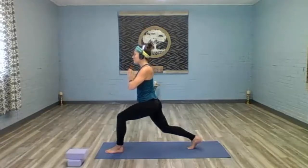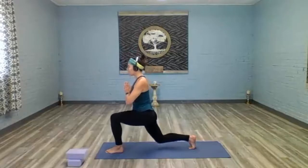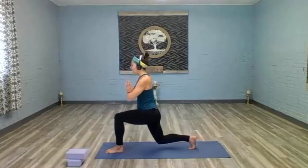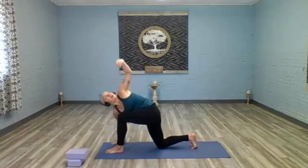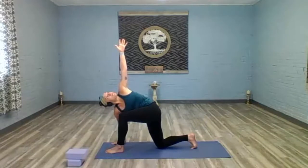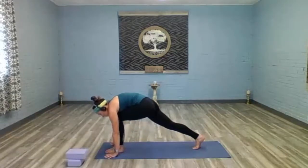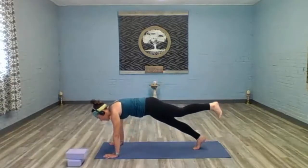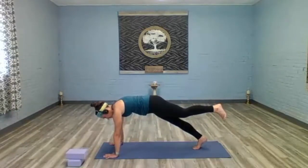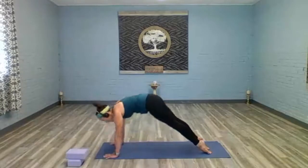Inhale — right knee comes down and taps, lift back up. Right knee taps, come back up. Right knee taps, come back up. Right knee taps one more time. Right hand comes down to the mat, sweep the left hand up to the sky. Left hand comes down to the mat, right knee releases off the mat, sweep the left foot back — three-legged dog. Hinge forward into that one-legged plank, or lower your toes back to meet the right. Take your push-up. Toes come together, inhale up dog or cobra. Exhale downward facing dog.